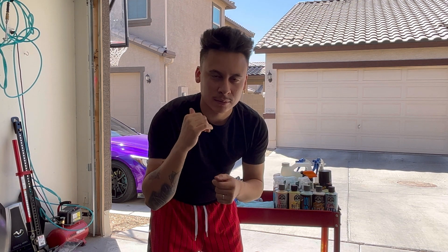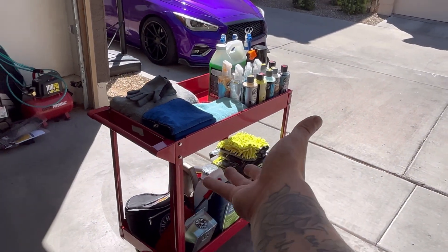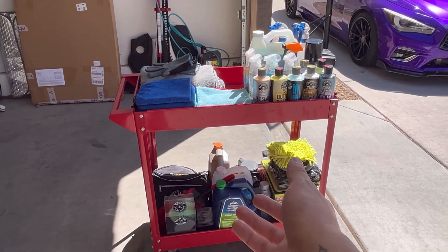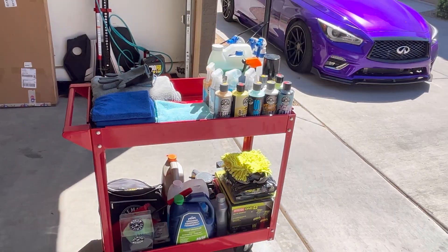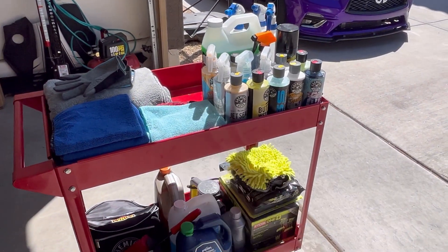I'm going to go over all the stuff I use to clean my Q50 and the other cars at my house. I'll break down what I use. First, you can get this little cart at a nearby Harbor Freight or any other local store — I only got it for about 60 bucks. I built it myself. It comes in really handy. Then I'm going to jump straight into everything I got from Chemical Guys.